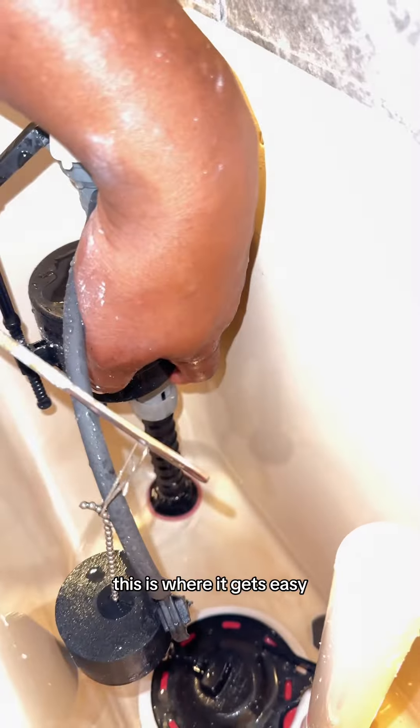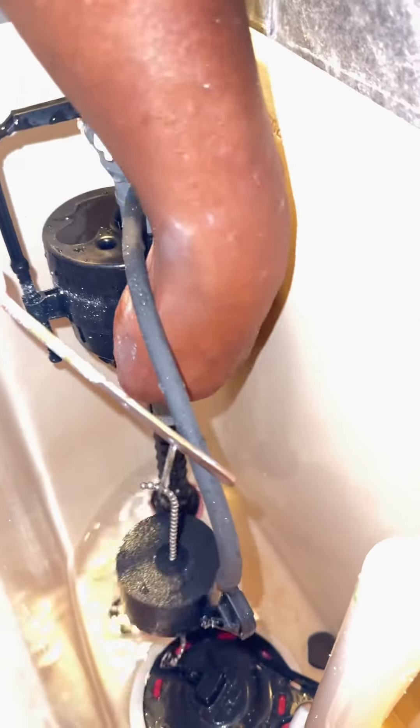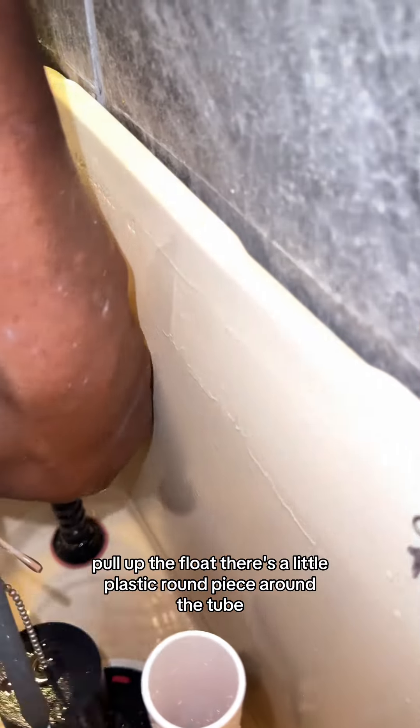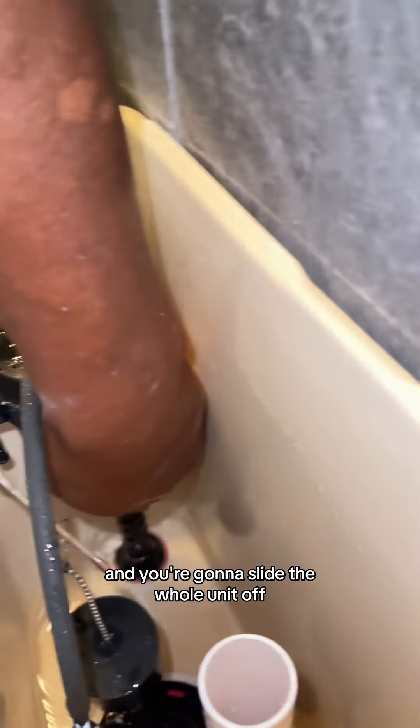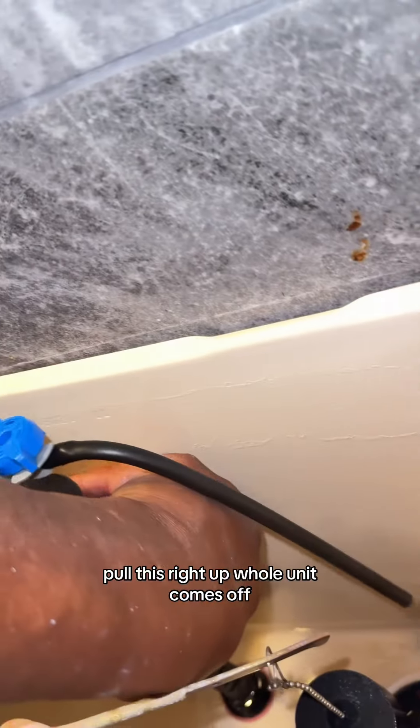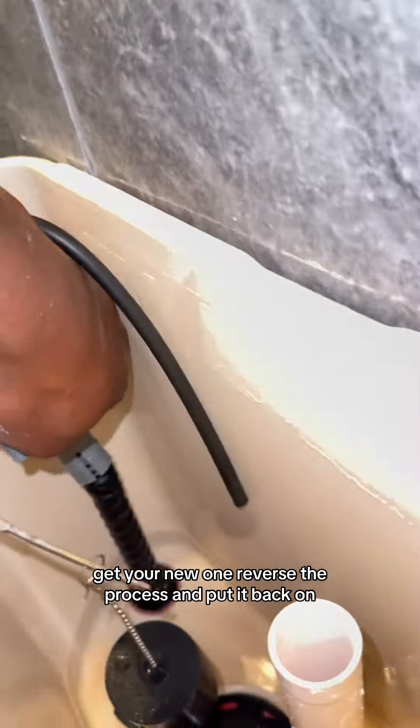Now the easy part — this is where it's easy right here. All you're going to do is pull up the float. There's a little plastic round piece around the tube. You're going to pull that up and slide the whole unit off. See the little plastic piece — pull it straight up and the whole unit comes off. Get your new one, reverse the process, and put it back on.